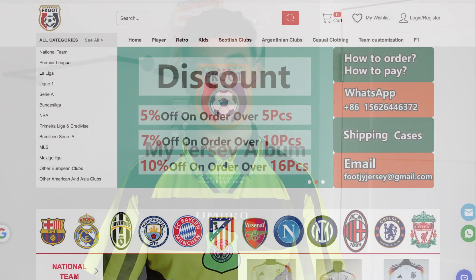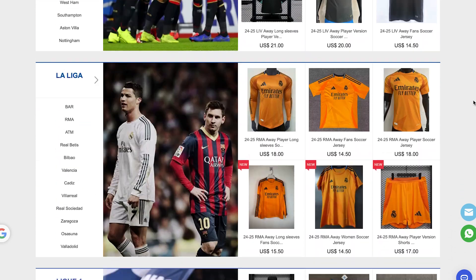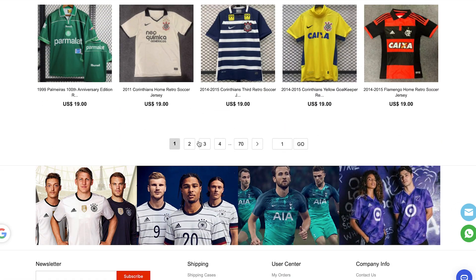Welcome back to another video. Today we have the new 24-25 AC Milan home shirt that has kindly been sent out by fcut.com. There are so many shirts available on their website, ranging from retros all the way up to new 24-25 shirts. If you wouldn't mind liking and subscribing, that would mean the world to me — we're trying to hit a thousand subscribers by the end of the year.